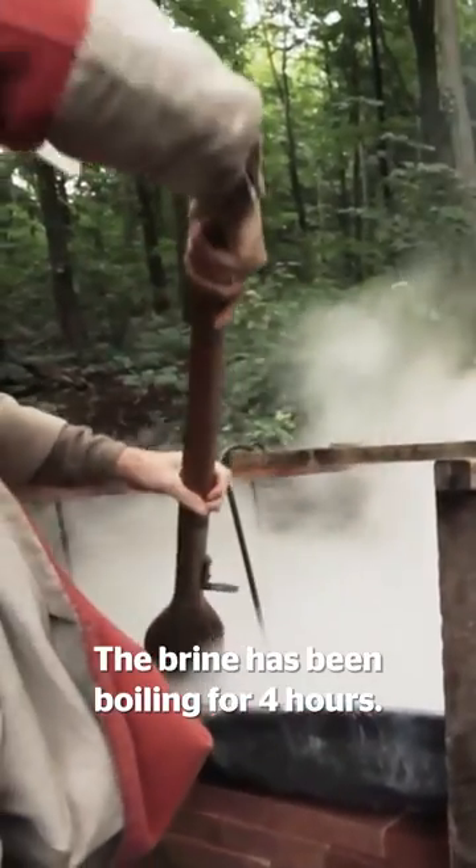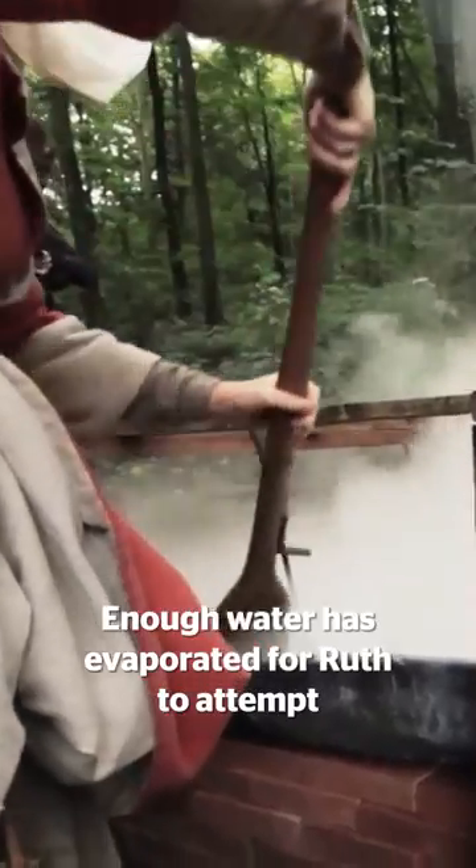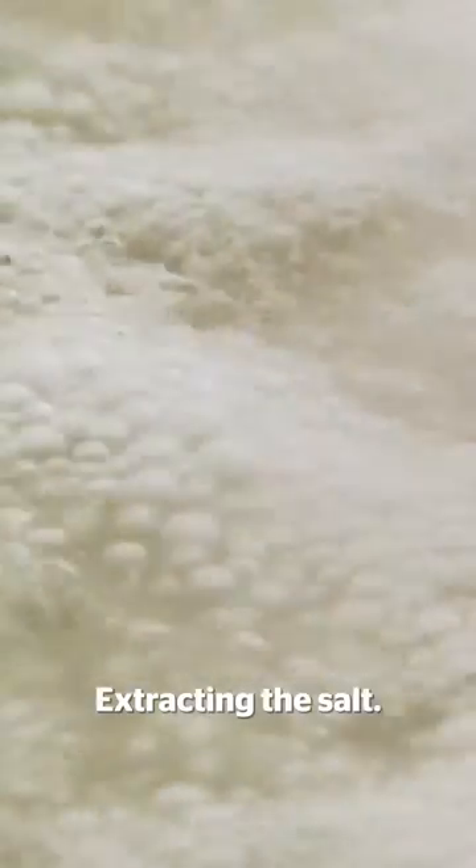The brine has been boiling for four hours. Enough water has evaporated for Ruth to attempt the next stage of the process: extracting the salt.